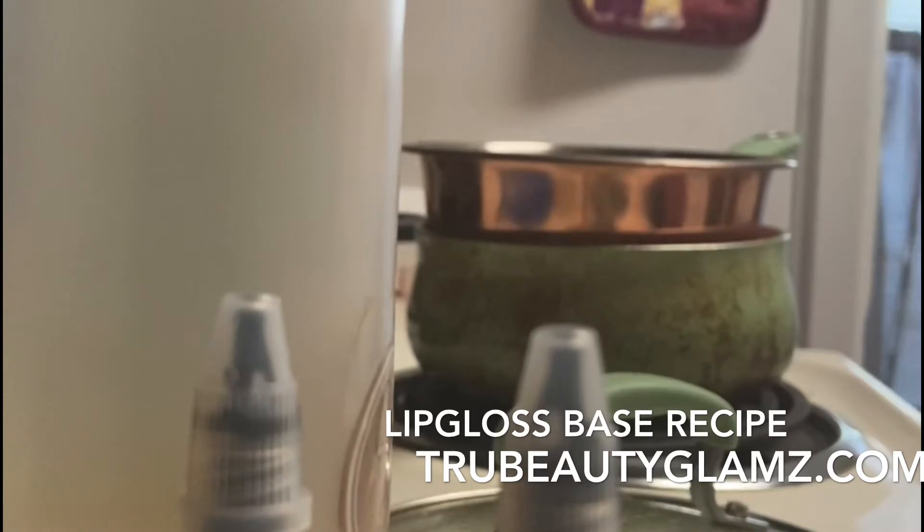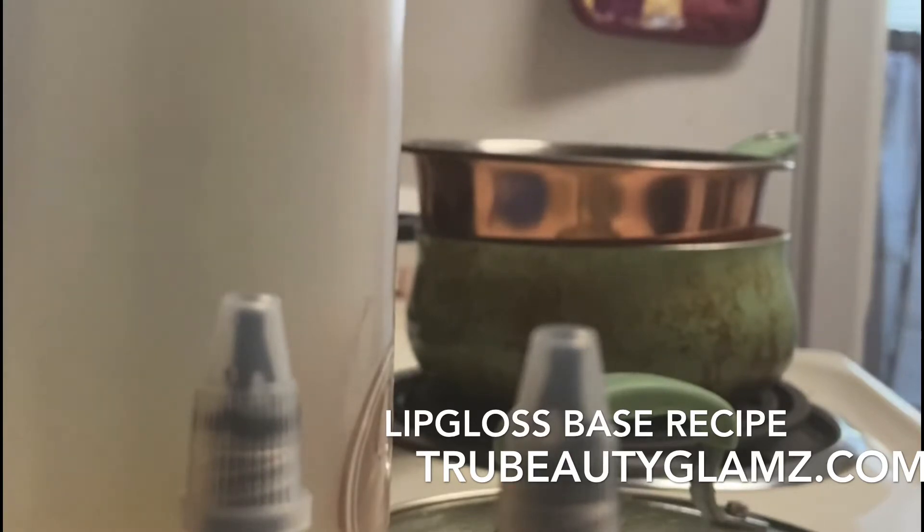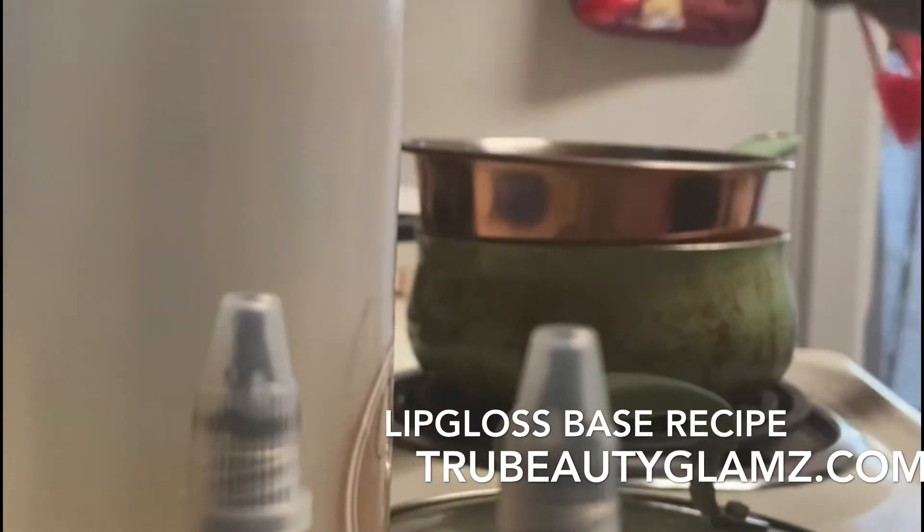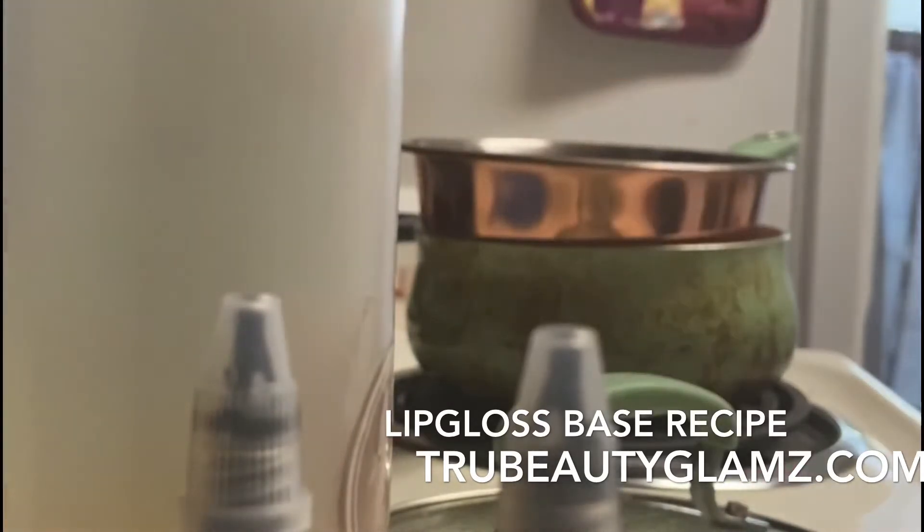This base is what I'm going to use going forward for all my lip glosses. I have the Versa gel which I'll probably use for tinted lip glosses, but I'll be using this base going forward. These are the wax flakes, so I'm just putting them in and they're melting as we speak — one teaspoon.